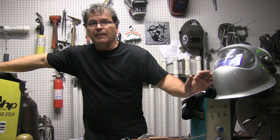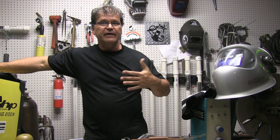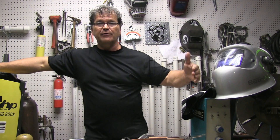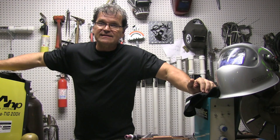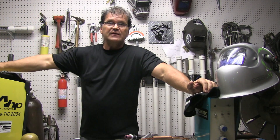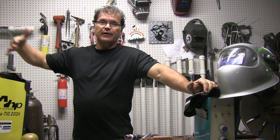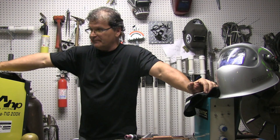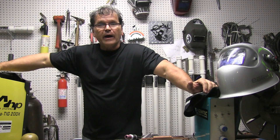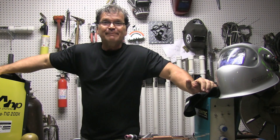I would definitely recommend buying off Amazon if you're thinking about getting one of these, just because you have another layer — another mediator — there. This unit is not the latest version; it's at least one version prior, with low pulse frequency as opposed to the capability of going up to 100 or 200 pulses per second. I wanted to give it a quick run-through and demo before the giveaway, so see you next time.